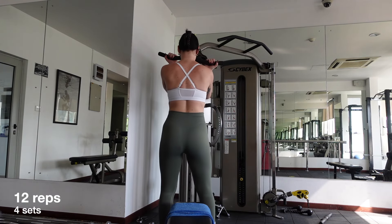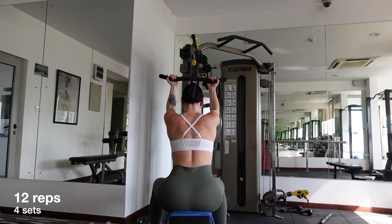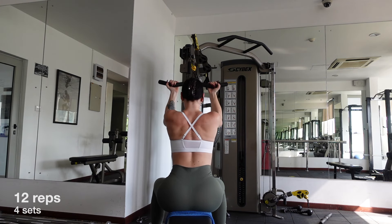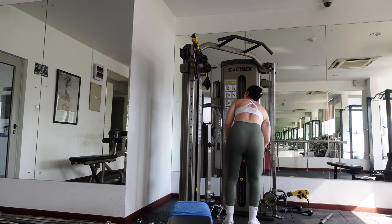I highly recommend progressive overload for optimal growth, so this means increase your weight or reps each set. After you've finished your 4th set, it's time to move on to our next exercise.